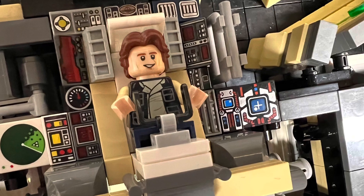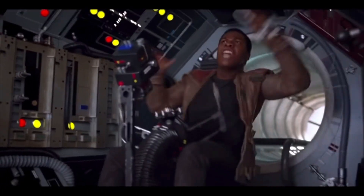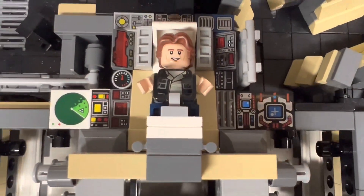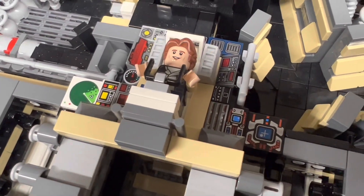The top turret station was once again improved, to more closely represent the version seen in the movies. The station is now completely surrounded by tiles and slopes with assorted computer-style patterns. Each one is different, and this was a fun little project to do.